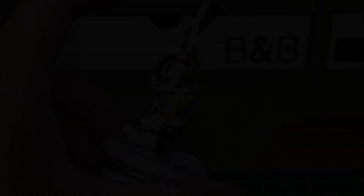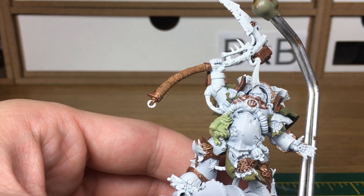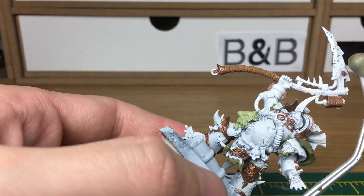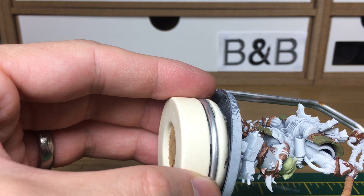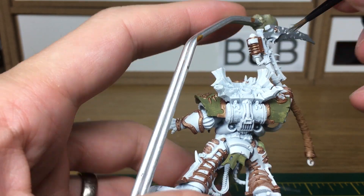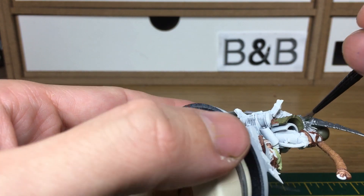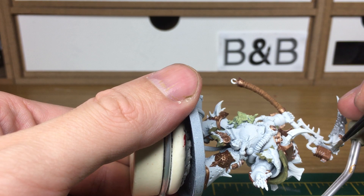The Nurgling is all done. The next colour that we're going to be using is Vallejo Modeler Steel, and it's just ever so slightly darker than the chrome I usually use — just fancied a bit of a change. We'll skip to the end of this and when we come back all the steel will be done.